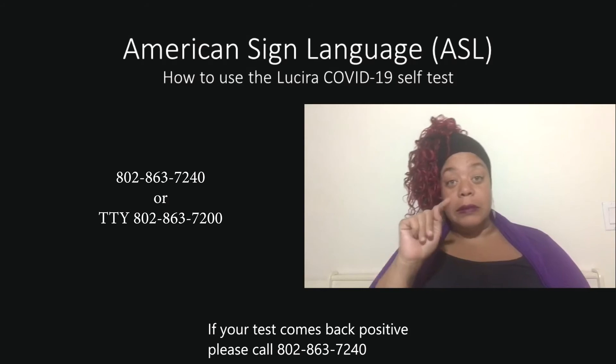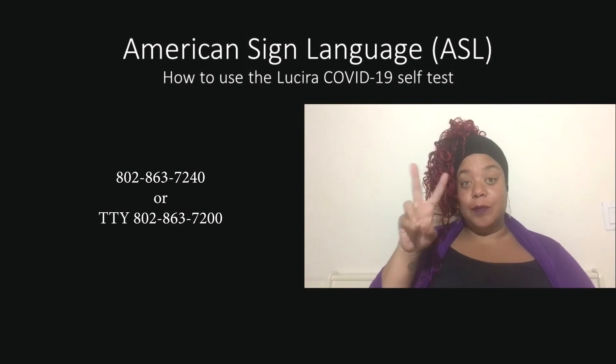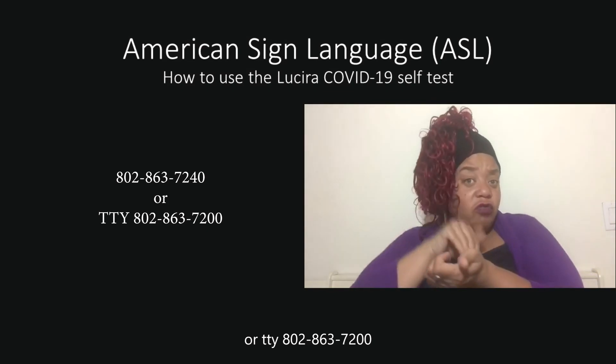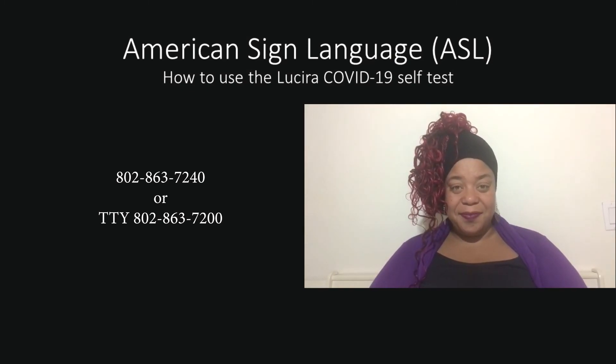If your test comes back positive, please call 802-863-7240, or TTY 802-863-7200. You can also speak to your doctor, who can talk to you about what to do next.